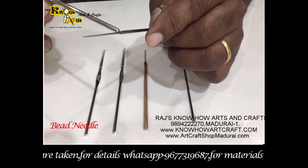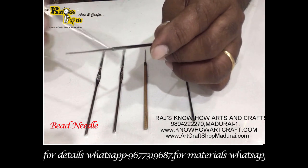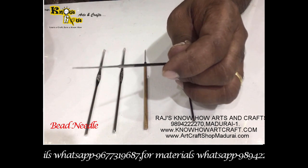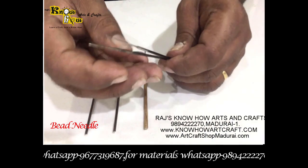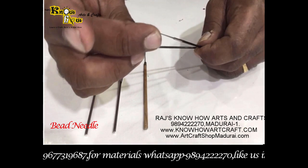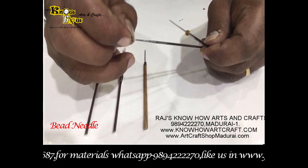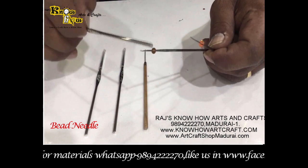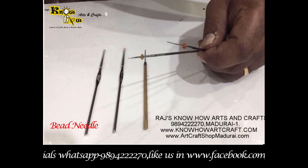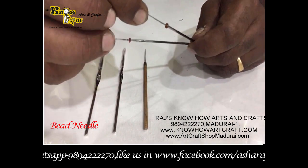This is the steel needle. From the top to the middle it is thinner and then gradually thickens. It is ideal for beads, chumkis, kartana, and tube beads. When comparing these two needles, you can see how a chumki placed on the steel needle goes much further along it, whereas on the harpoon needle it only goes up to a certain point. You can do continuous RE chumki work with the steel needle.